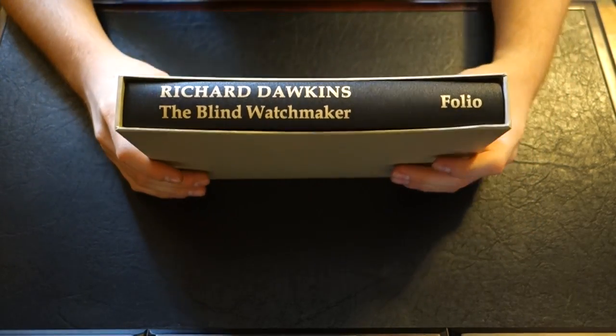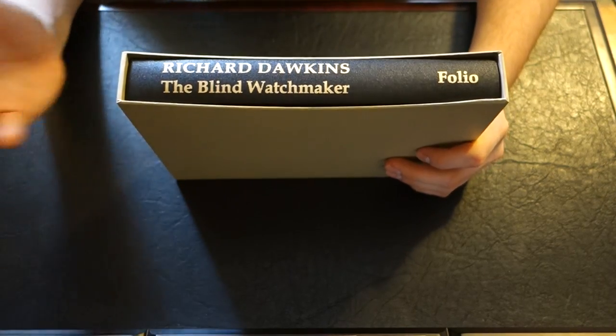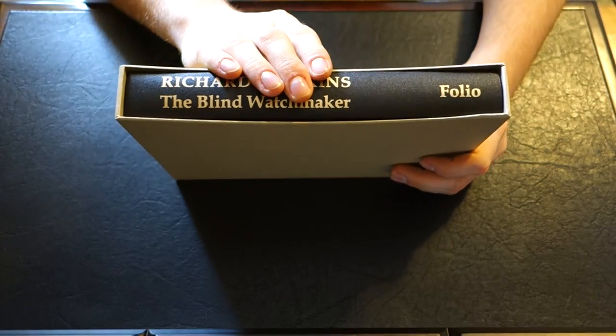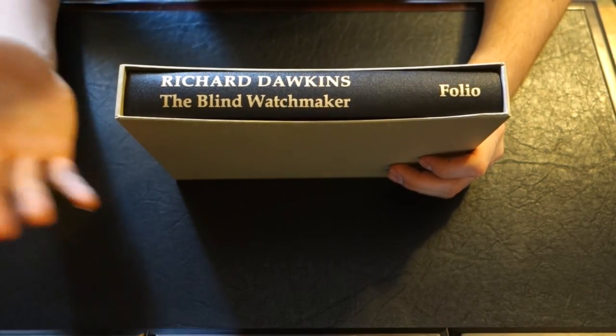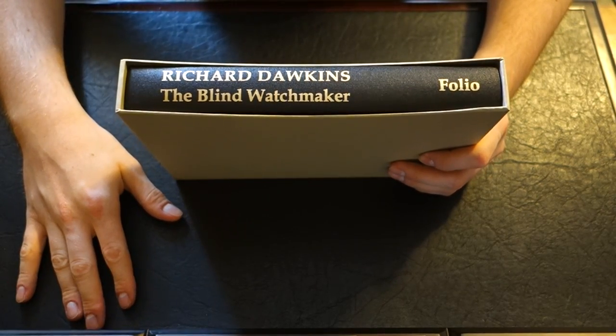I haven't read many of Richard Dawkins' work. He is an idol of mine. I watch a lot of his videos and lectures and so forth. This particular volume I did read. I'm meaning to read another two of his volumes that the Folio Society produces that I have, and I will review them for you in an upcoming video, so keep an eye out for that.